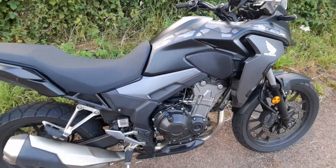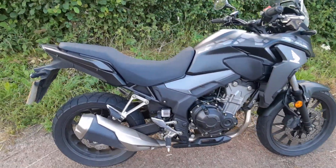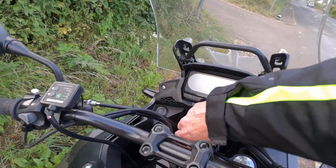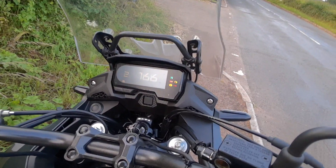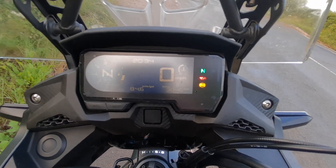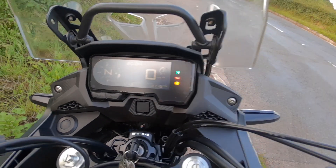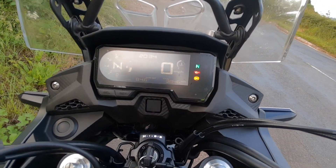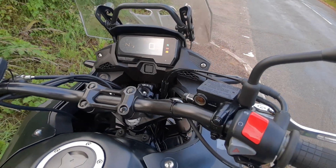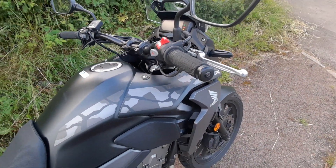For the bike itself, it's a good little all-rounder, 47 brake horsepower. The actual fuel economy, currently on average 84.6 miles per gallon. I have in the past got over 90 miles to the gallon, but that's mostly focusing on A and B roads, but I do the occasional bit of motorway riding as well.